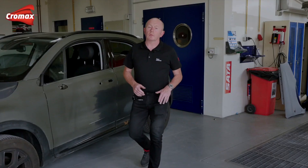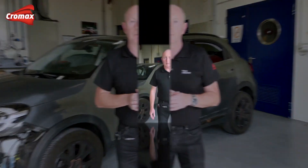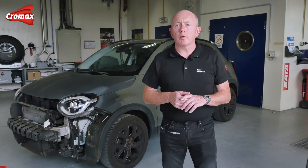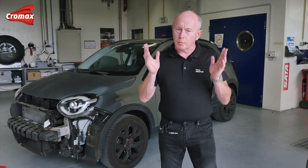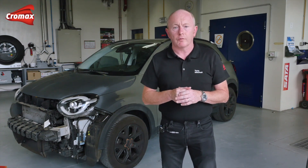Hello and welcome back to our channel. In this video we focus on making those tricky matte finishes as easy to repair as a regular job. These finishes are growing not only in popularity but also with an increasing range of gloss levels. To support you we have developed a new matte clear coat system to allow easier processing and more consistent right first-time results.